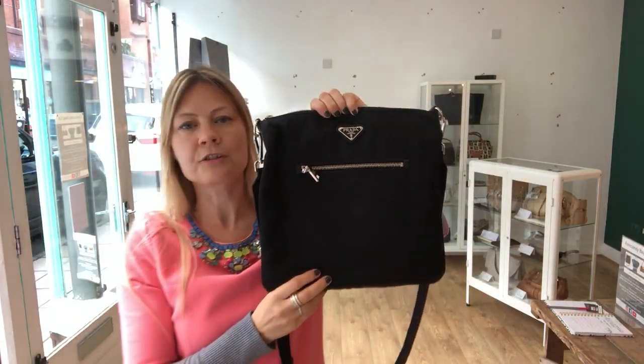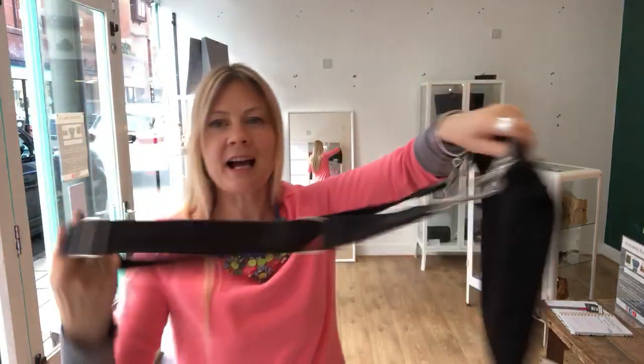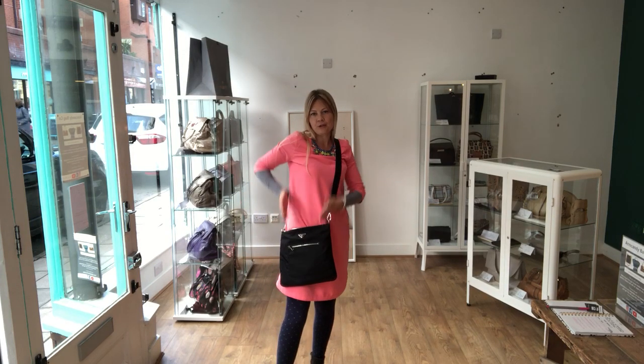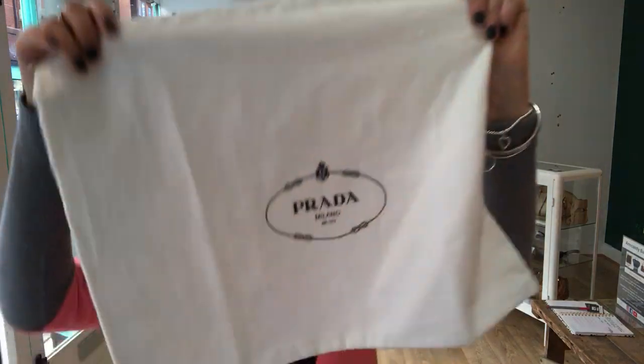This is our Prada nylon crossbody bag — it's absolutely beautiful. It has a long strap, and I'm about a UK size 8-10, about 5'4", but the strap is adjustable so you can have the bag higher or lower. It does come with a Prada dust bag.